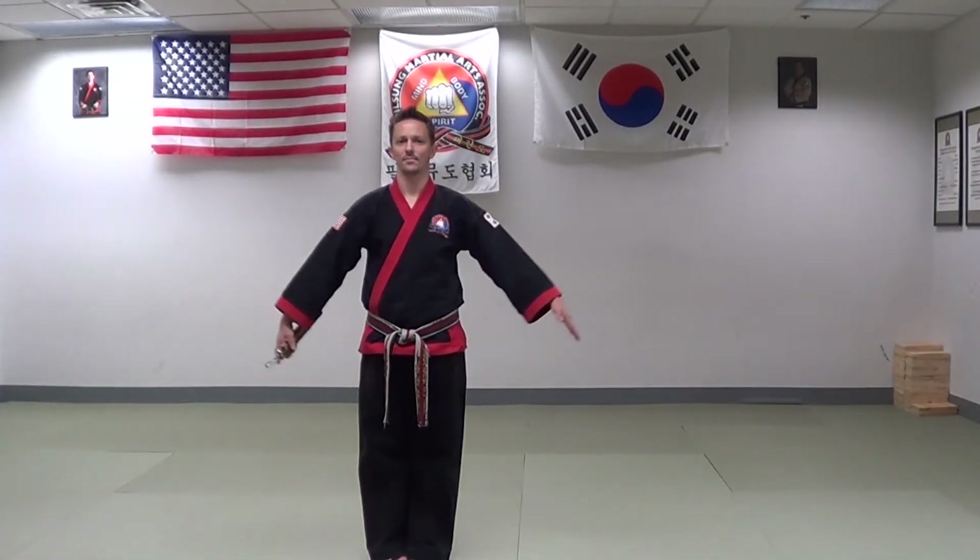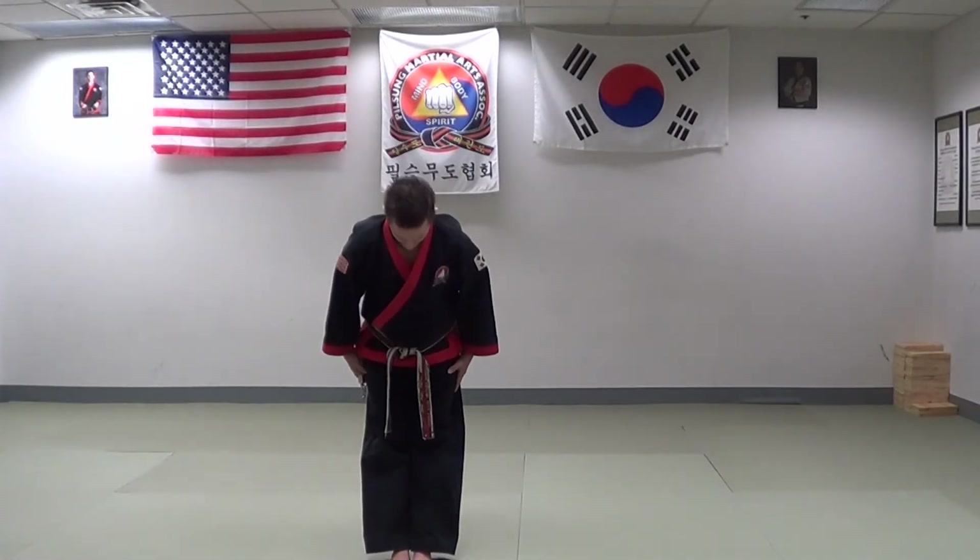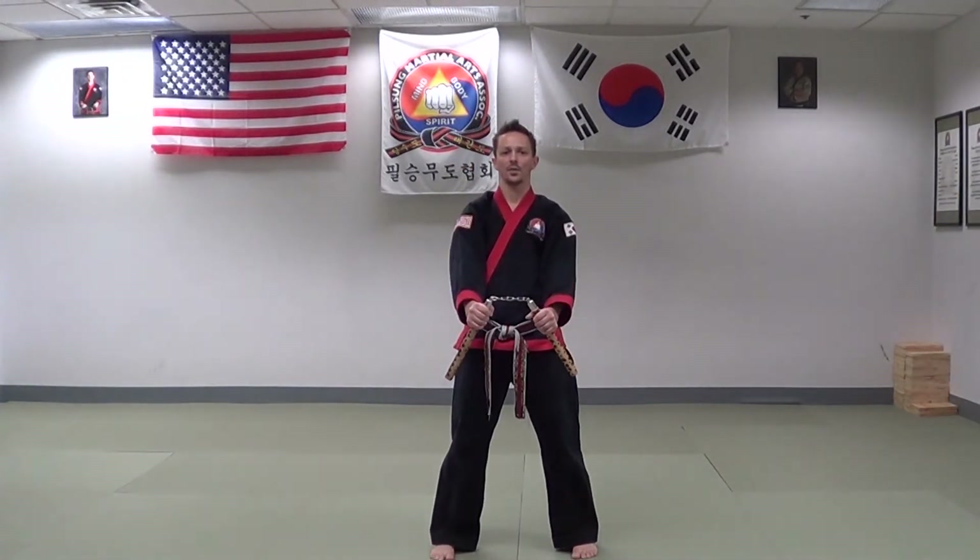Finally, number eight — around behind, behind the back. With the nunchuck basics set number three at speed.